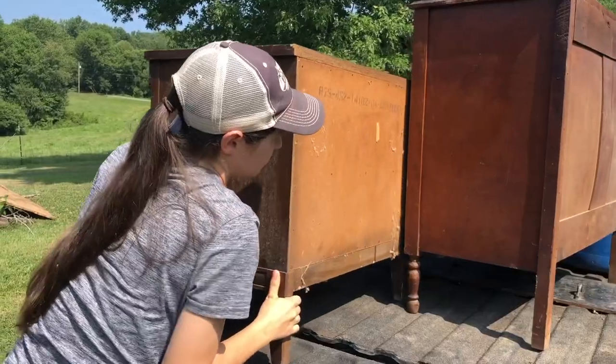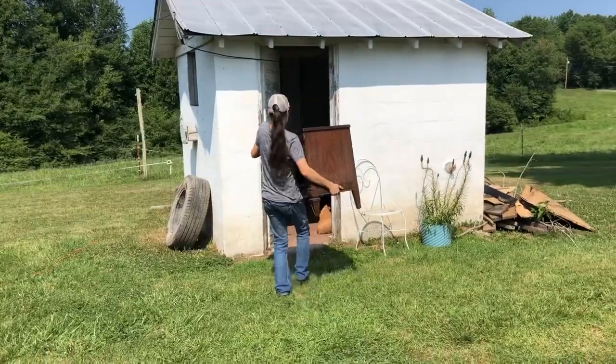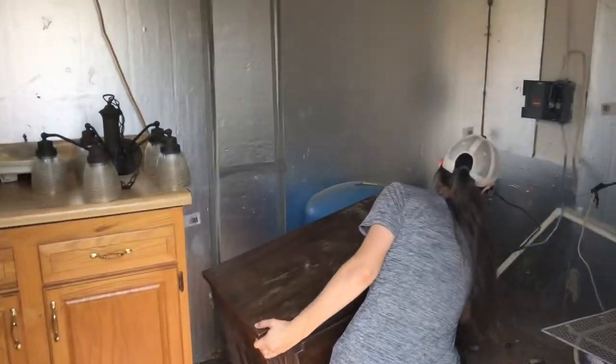I bought this little end table at my local thrift store for $5. It was super dirty and dusty. It looked like it had been sitting in storage for quite a while. It's in good structural condition, but the top does have some wear and some watermarks.